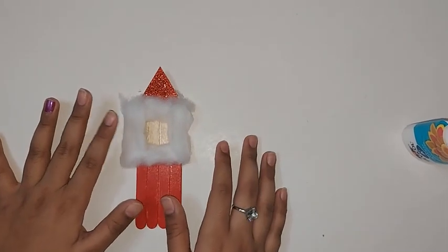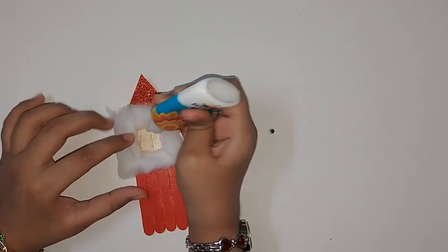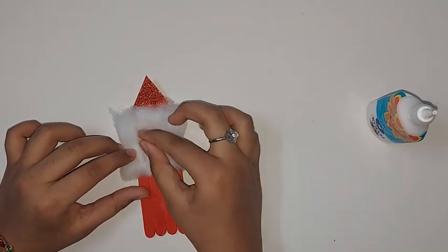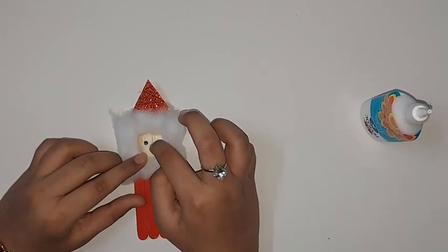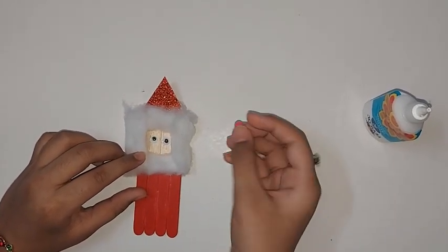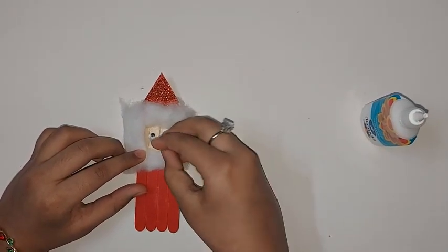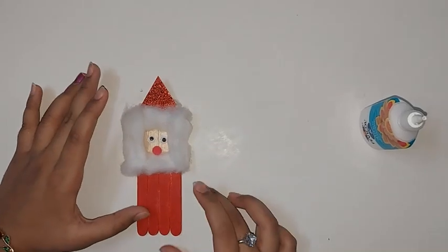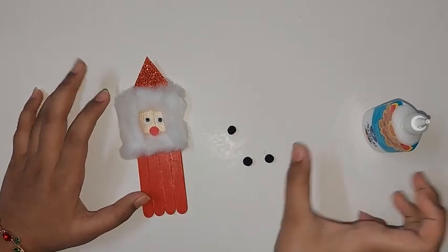Now you should stick googly eyes here like this, and then you should stick a red pom-pom for the nose, just like that. Now you should stick three black pom-poms here as buttons.